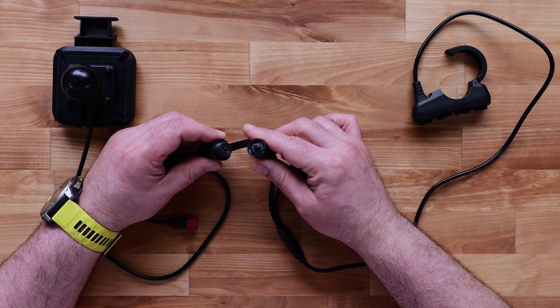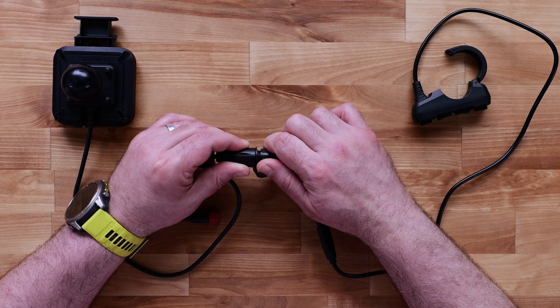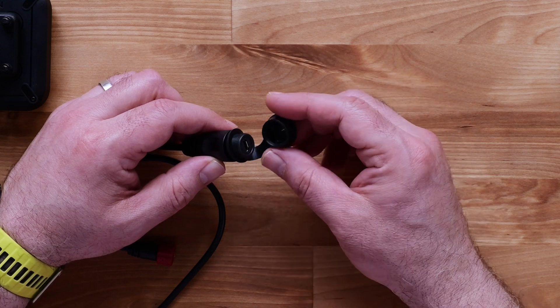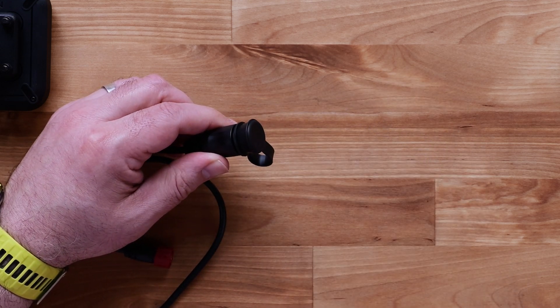The accessory connector is used to connect an optional group ride radio or handlebar controller. The weather cap should cover the connector when nothing is attached. You may need to secure the connector depending on the installation.